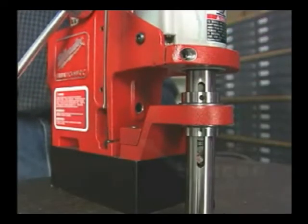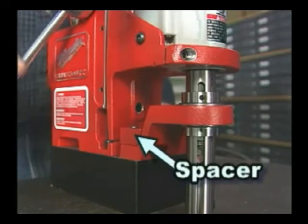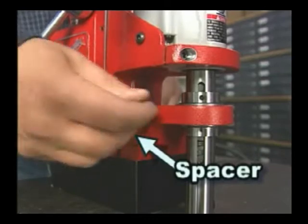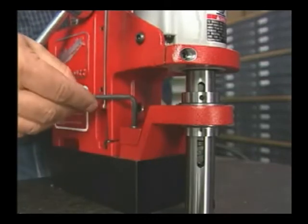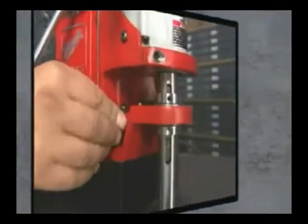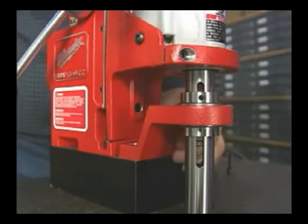We'll be using 1-inch depth cutters, so we'll leave the spacer at its factory setting. If we were using 2-inch cutters, we would need to adjust the depth of cut. This is done by moving the spacer to the bottom position.